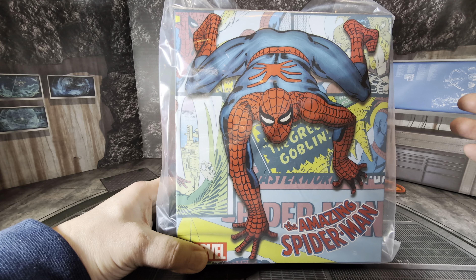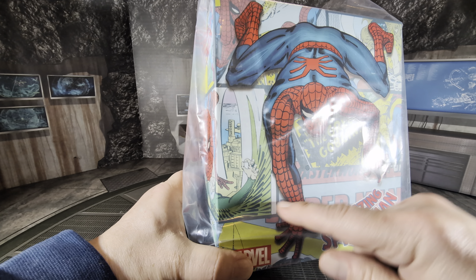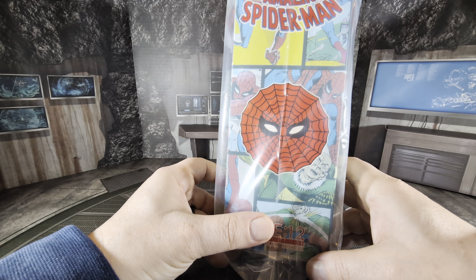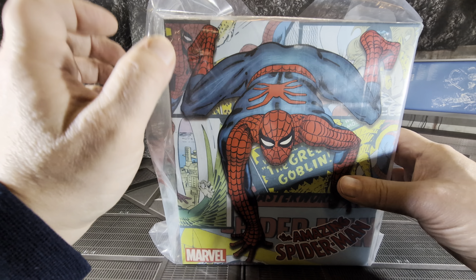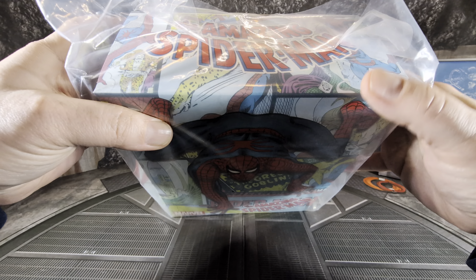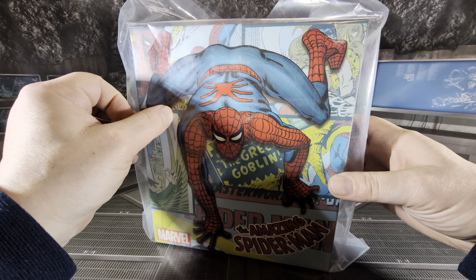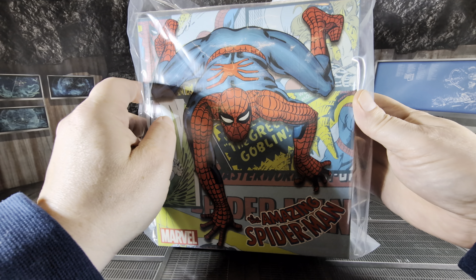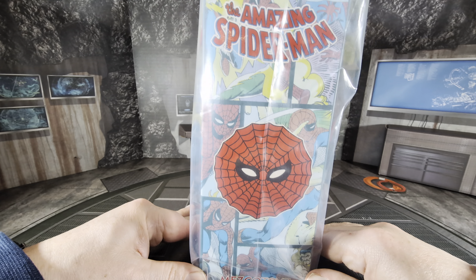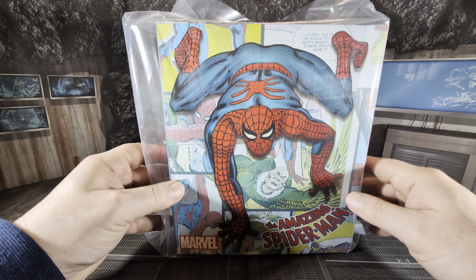You have pictures of Spider-Man, and then shots of the Sinister Six. There's Vulture wrapping around. Up here you've got Kraven the Hunter. What I thought was Green Goblin is actually Mysterio — my mistake. Then more Kraven the Hunter, Green Goblin from the comics, classic comic panels — that classic 60s look of Spidey. It's a very cool box.